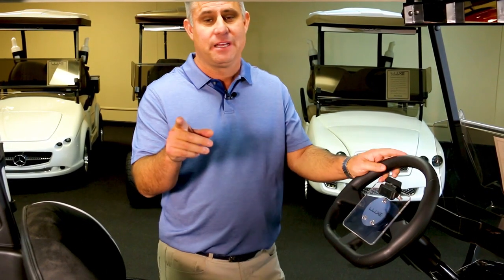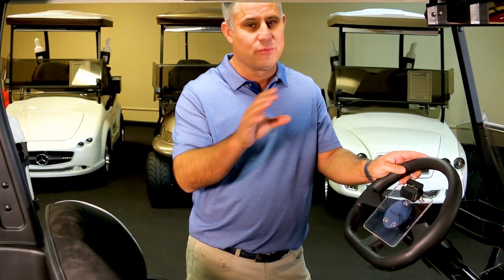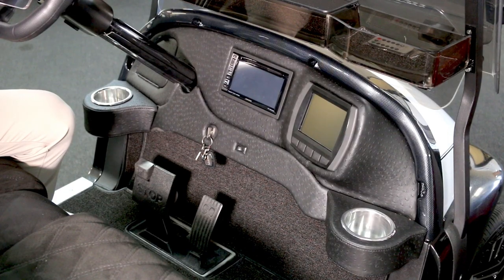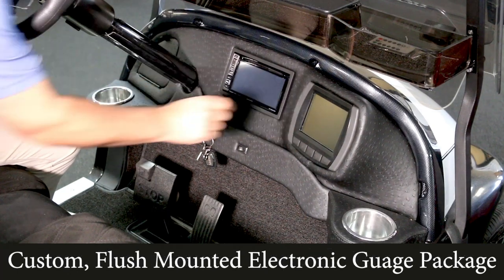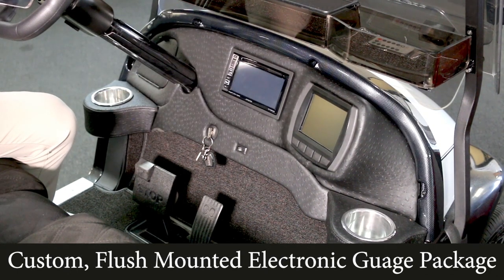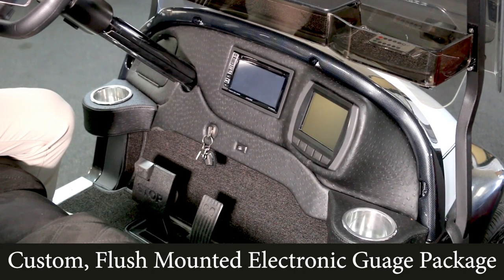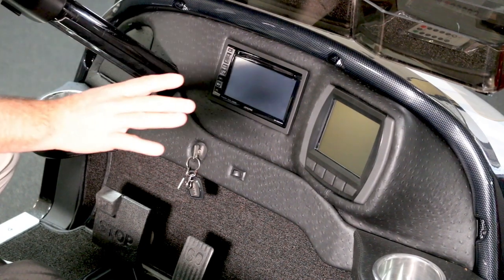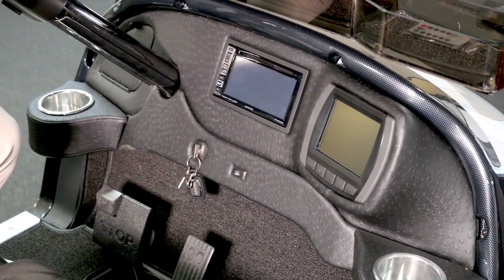This is really exciting — this is an upgrade that Lux Electric Car just came out with about a month ago, and we have really changed the look of a custom golf cart dash. This golf cart has a high-performance 18-horsepower AC drive motor, and it's equipped with a gauge that tells you several different things: whether you're in forward or reverse, how fast you're going, and how many miles are on the cart. This is cutting edge and it makes the dash look so clean. Many of our customers are opting for this upgrade in their new Lux Electric car.